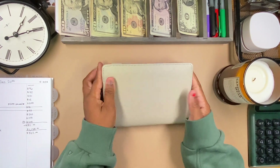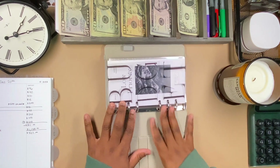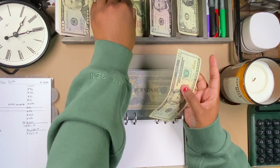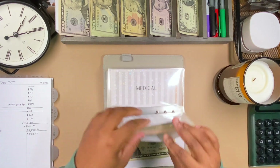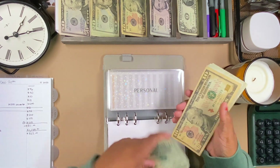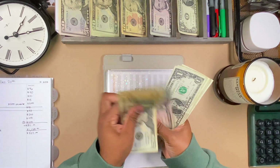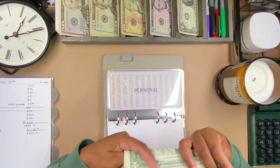The first binder we'll be going into is my short-term binder. This is actually my first cash stuffing with my new setup — I'm so happy about it. Personal is getting $30. If you haven't already seen that setup video, I suggest you watch it. Personal now has a running total of $105.